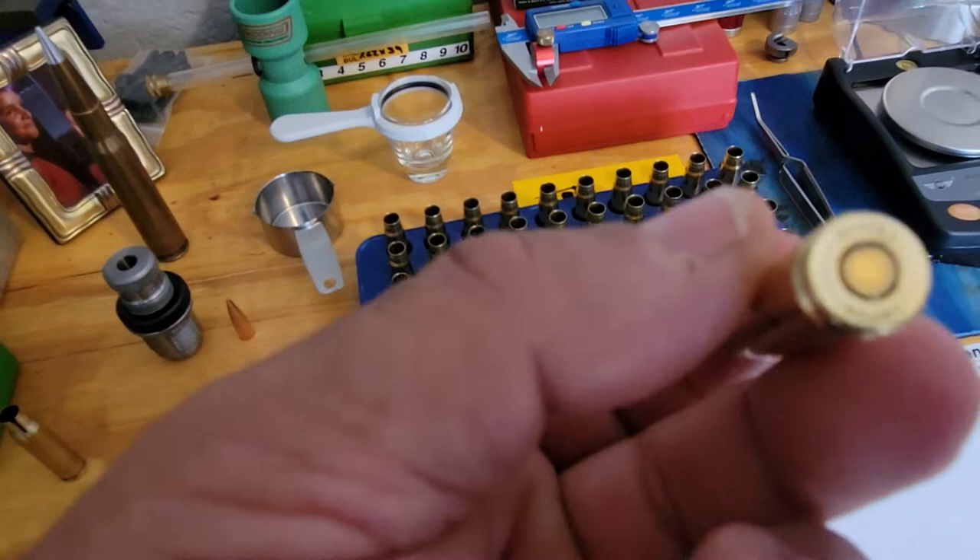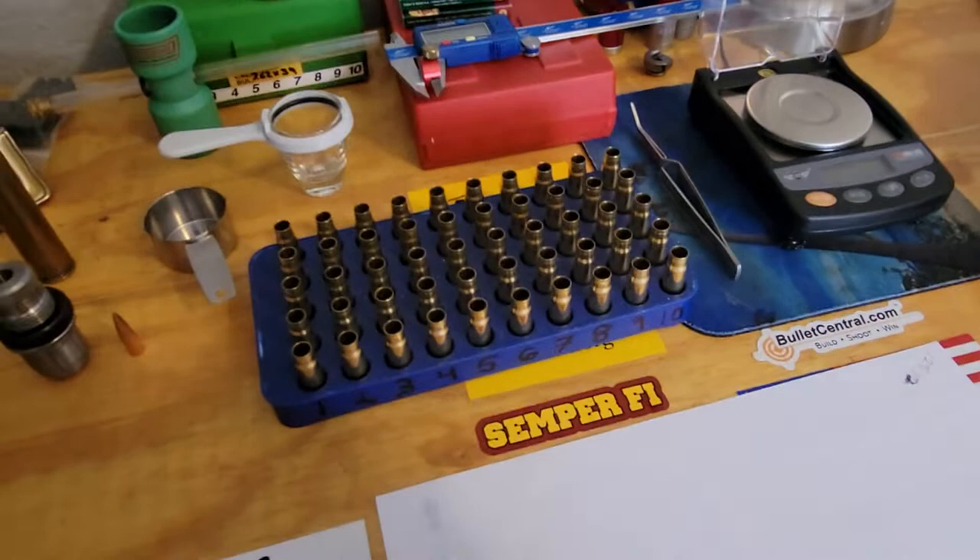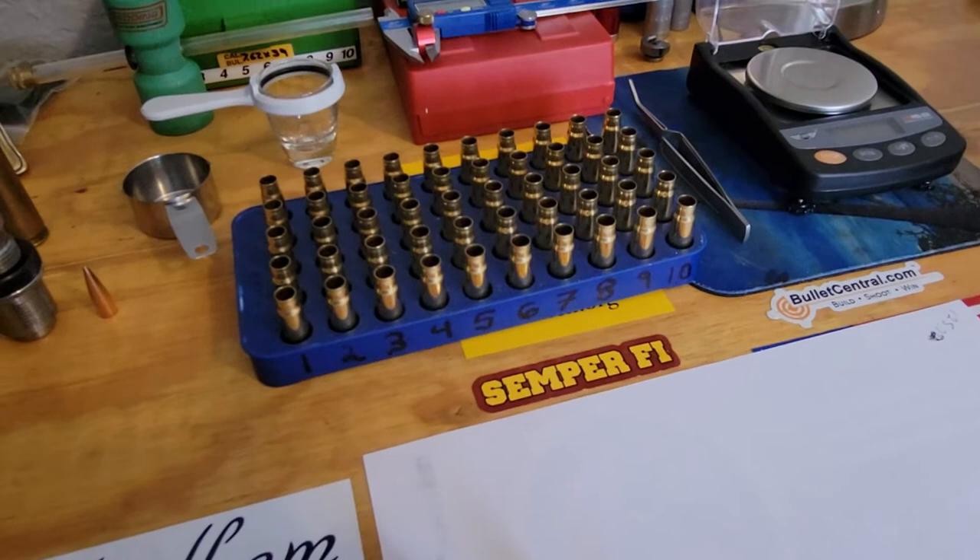These are Lapua cases — we've got some good Lapua cases. Now, a lot of people talk about this, and I've addressed it on other videos: the 7.62x39, it's not considered a very accurate round.